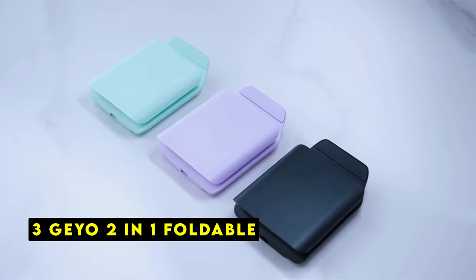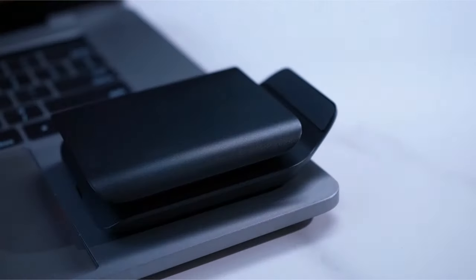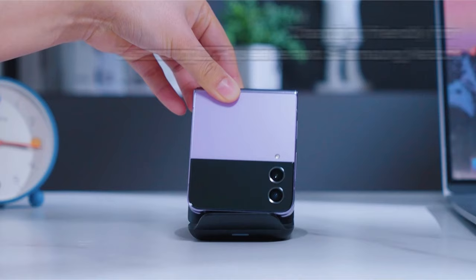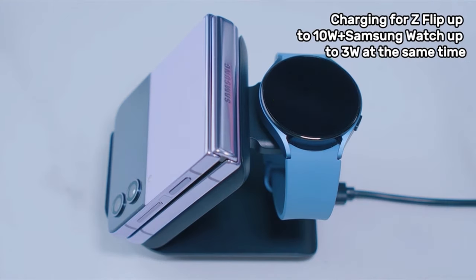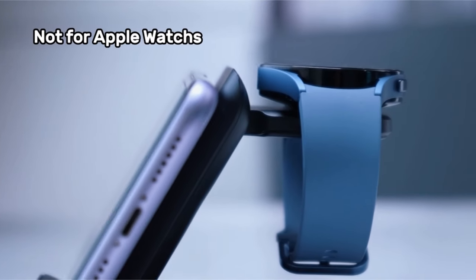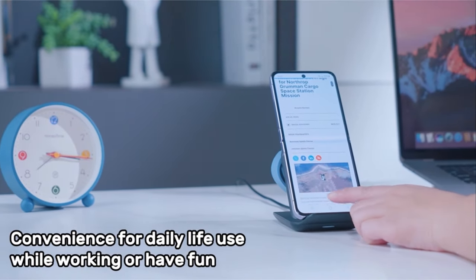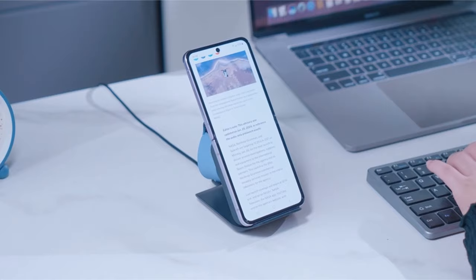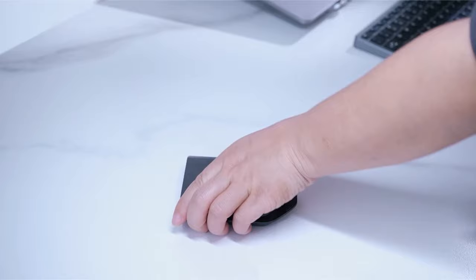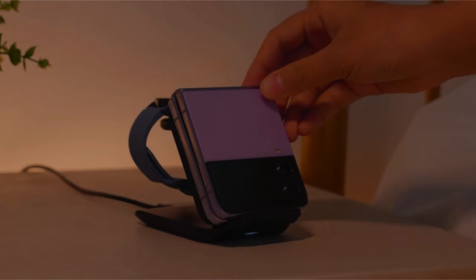At number 3 is the JO 2-in-1 Foldable. The JO 2-in-1 Foldable wireless charger offers a versatile and convenient charging solution for a wide range of devices. Its compatibility with both Samsung and Apple smartphones, as well as various Galaxy Watch models, makes it a practical choice for many users. The foldable design enhances portability, making it ideal for travel. The inclusion of a PD adapter in the package is a convenient touch, eliminating the need for additional purchases. The heat dissipation holes at the bottom contribute to safe and efficient charging. The JO 2-in-1 Foldable wireless charger appears to be a solid option for those seeking a compact and multifunctional charging solution.